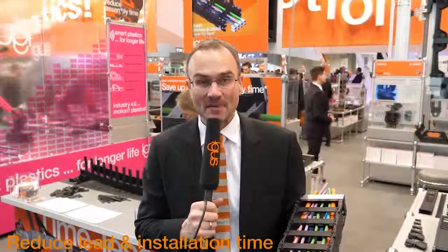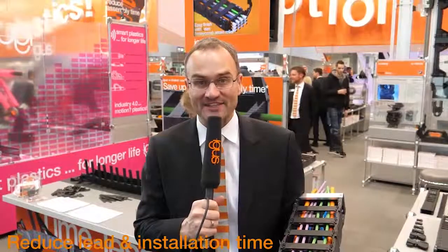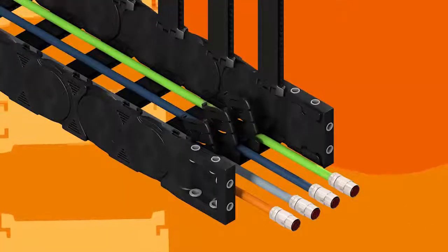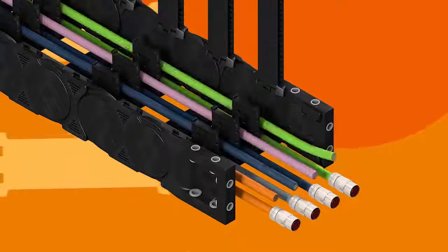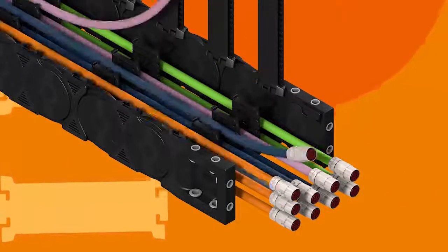Reduce process costs, assembly and harnessing time by 80% with the chain that can be harnessed faster than any other E-chain of the same size. Completely novel separators simplify the insertion of shelves. Several layers of cables quickly fit in — open the separators, fit the horizontal layer, and close again.